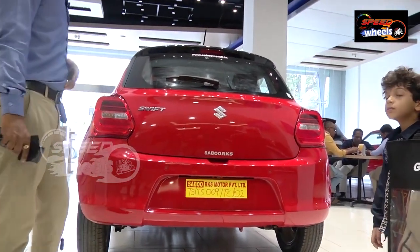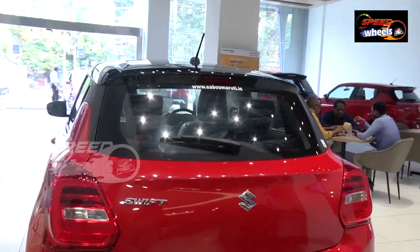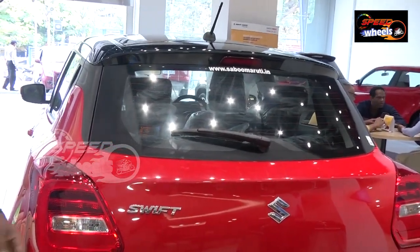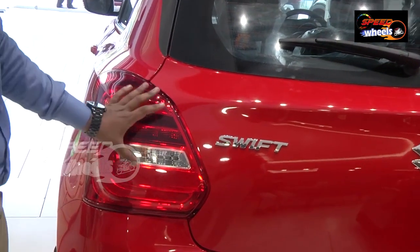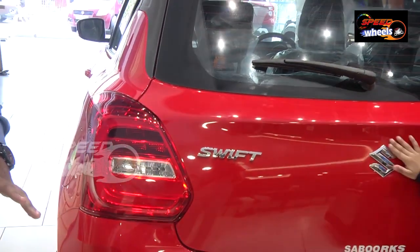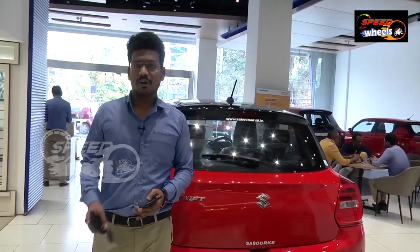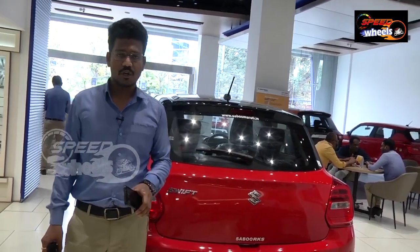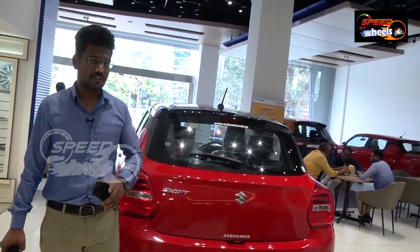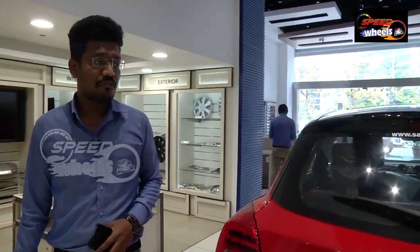Coming to the rear end, there is not much difference. The colour has changed totally. Coming to tail lamps, we do get C-shaped LED tail lamps for all variants — that is a standard feature. Maruti has newly launched the dual-jet VVT engine in the Shift, which increases fuel efficiency compared to previous versions. We get 2 kilometres more per litre compared to the previous version.